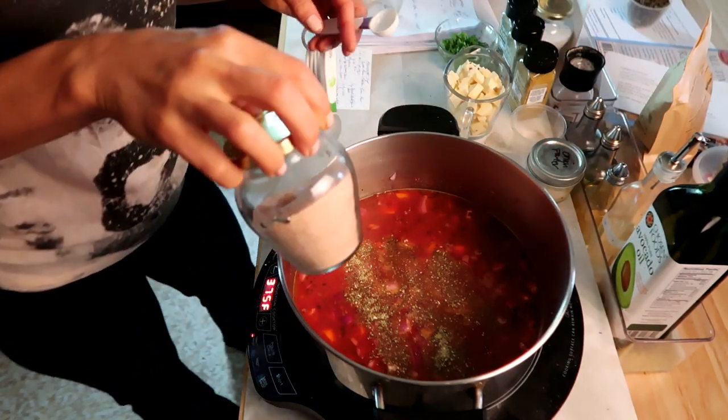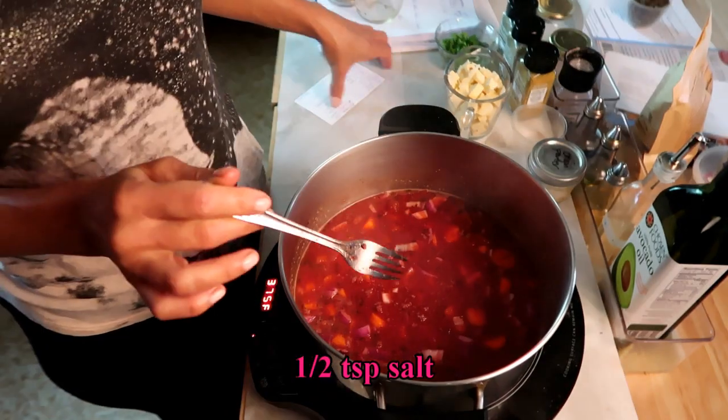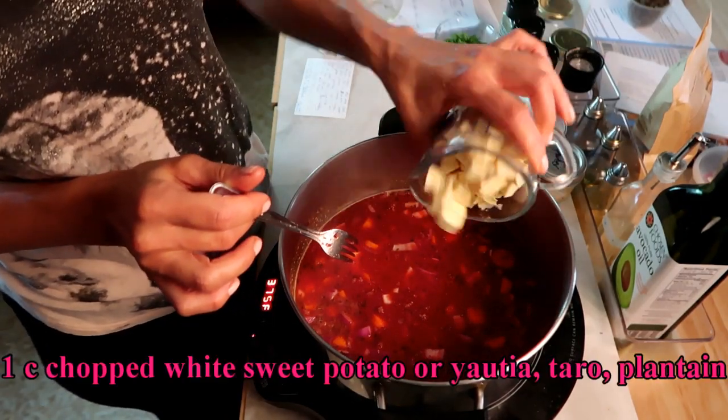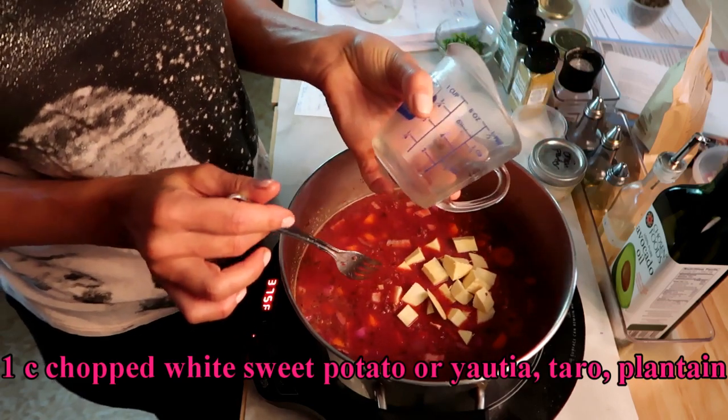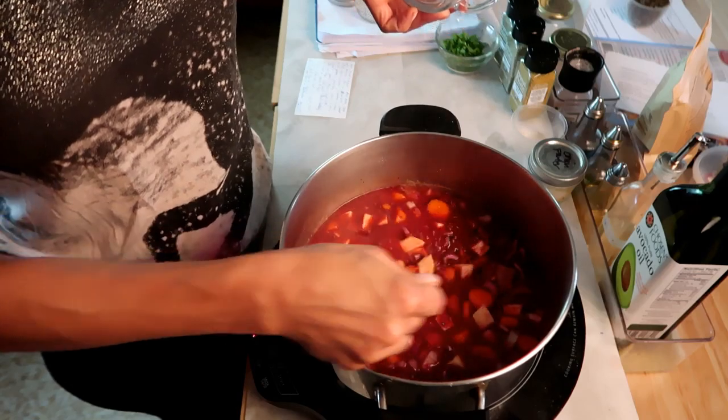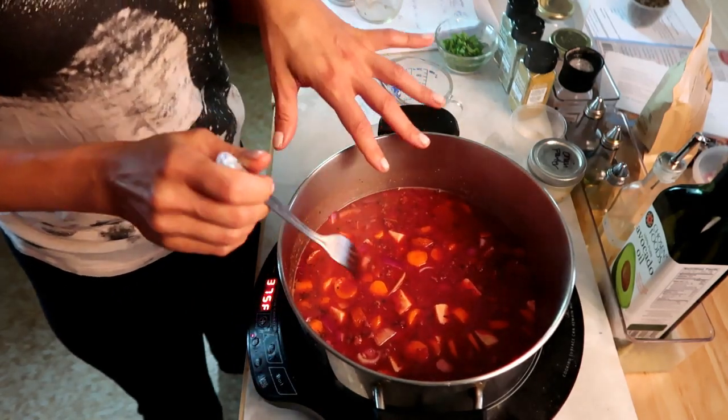And then I'm gonna use just a half a teaspoon of salt. Now I'm gonna add one cup of white sweet potato. You could use yautia, you could use taro, plantain, or green plantain. I'm gonna cover this and let it simmer for 15 minutes.